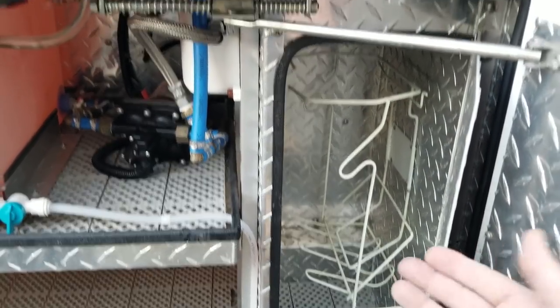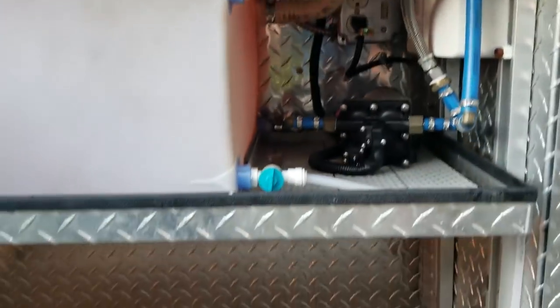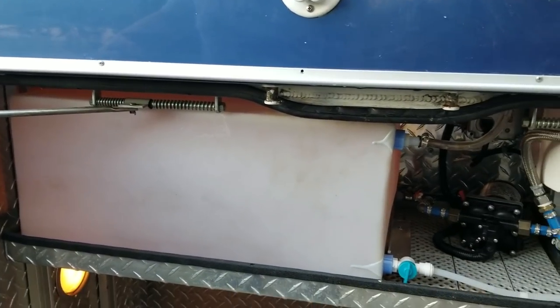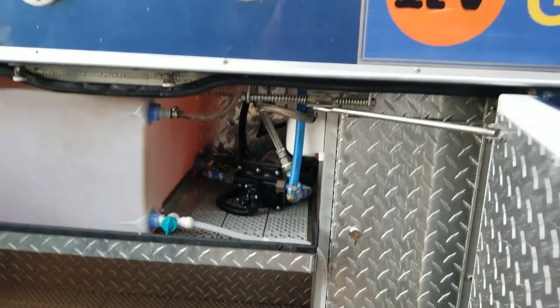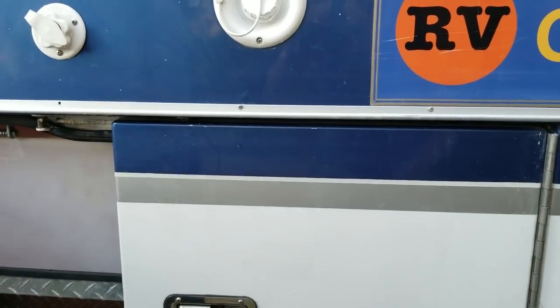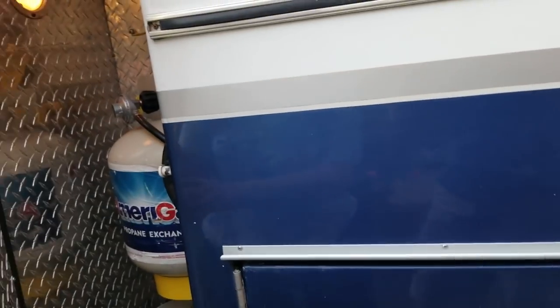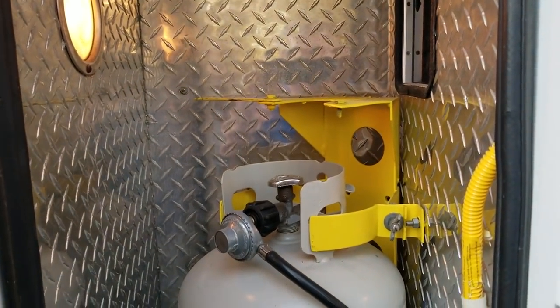This compartment also serves as a garbage area. When we show you inside, there's actually a little flap door where you can throw garbage into this compartment. There's a lot more storage as well. At night when you're filling water, you can open the door, the light comes on, and you can see how full the tanks are — it's really convenient.